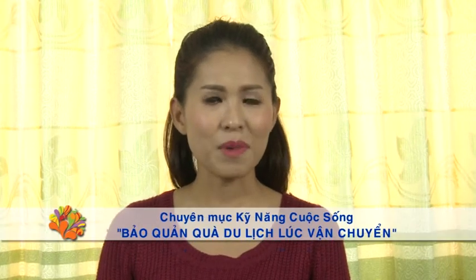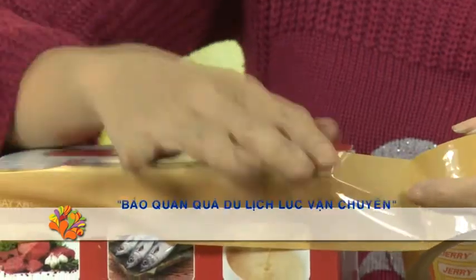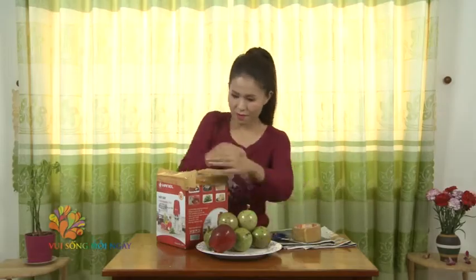Prepare a box and carefully arrange each type of fruit inside. If traveling by airplane (máy bay), use specialized transport boxes designed for air travel. For other transport methods, choose an appropriately sized box. Fill any empty spaces inside the box tightly with newspaper to prevent fruit from knocking against each other and getting damaged during transit. Finally, use tape to secure the box all around. The newspaper absorbs moisture and provides cushioning, keeping the fruit from getting bruised.